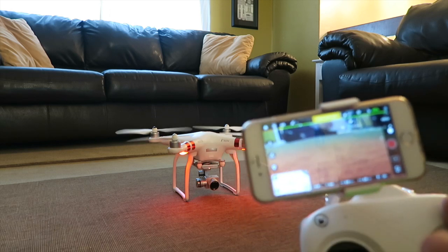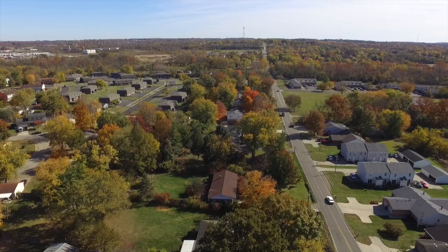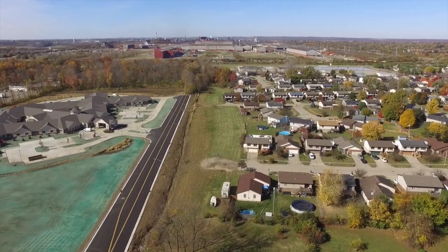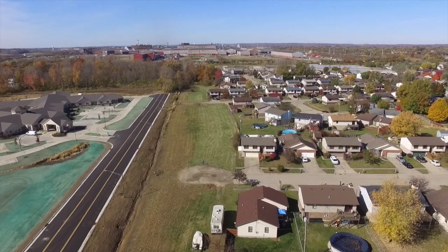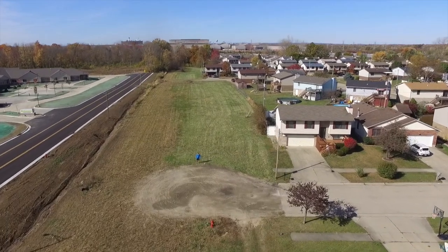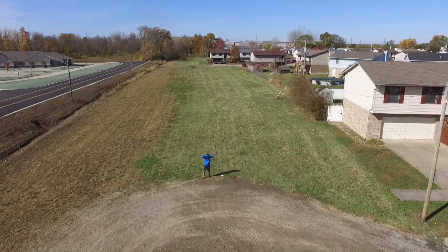All the close calls I had were user error. This thing even has a mode where it takes off for you automatically, as you can see on screen now. Since it has GPS, you can set a home point at takeoff, and if the drone loses GPS acquisition or runs into any problems it will return to that home point. You can see here the drone returning to the launch point while I'm not controlling it at all — my controller is on the ground next to me.